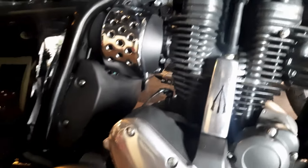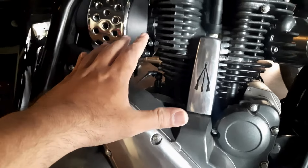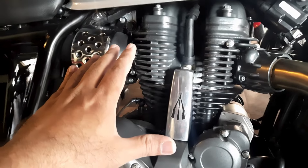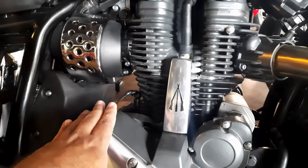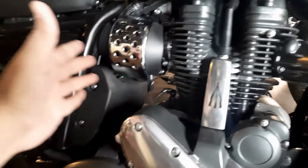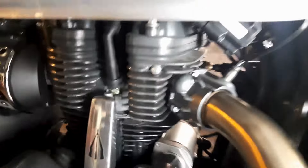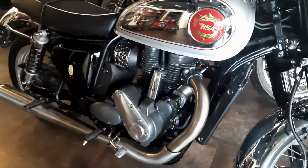This engine was actually BS3 compliant when Rotax gave it to Classic Legends. Later on, Classic Legends detuned the engine and made it BS6 compliant. Since the engine has been detuned to deliver more torque, it delivers a good amount of power — close to more than 40 bhp — which is strong and powerful enough to cruise on the highways and at the same time very comfortable for daily use. This engine is a liquid-cooled engine and you can see this huge radiator here.